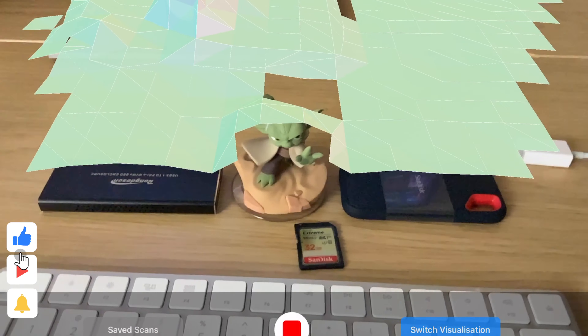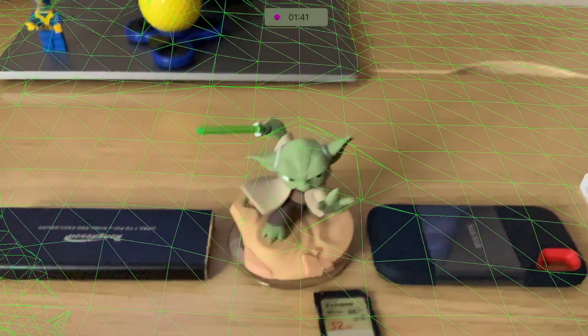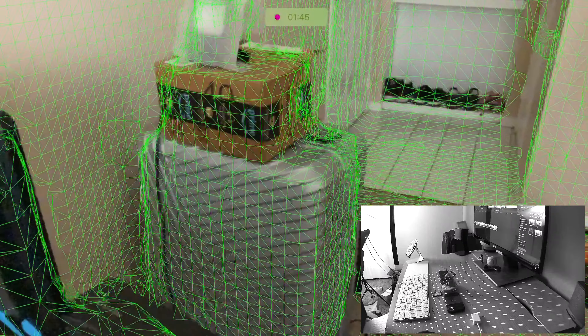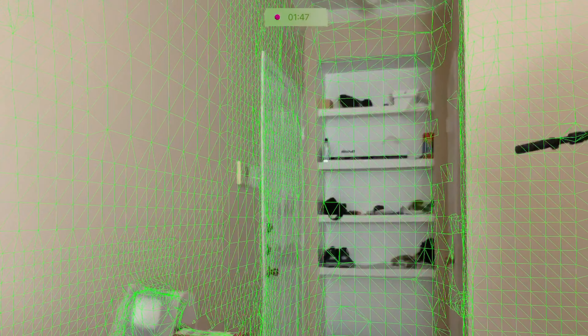This LIDAR technology is not limited to a measurement app. For example, you can use it to generate 3D maps and create rough 3D models. The light reflection and range detection make it super fast.